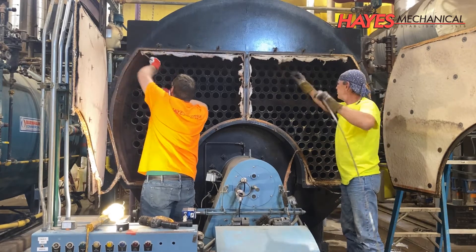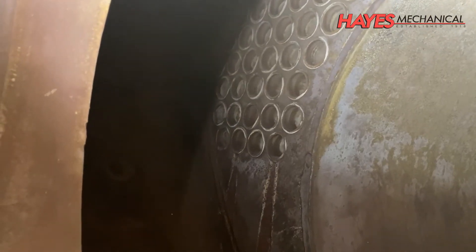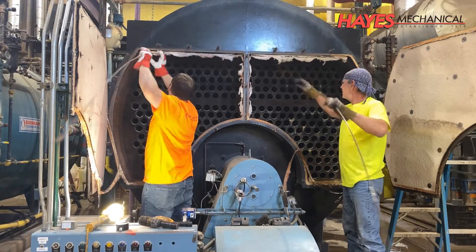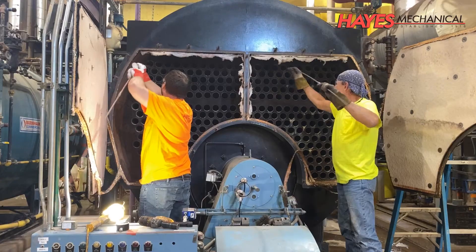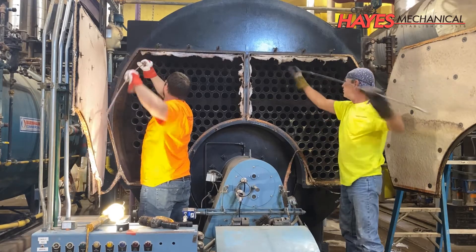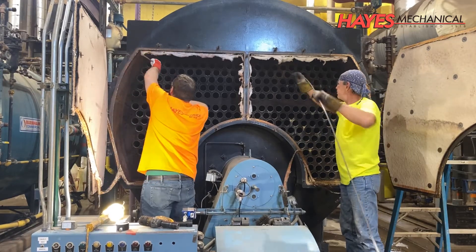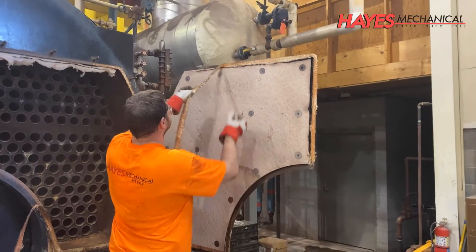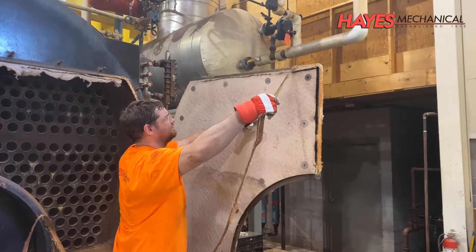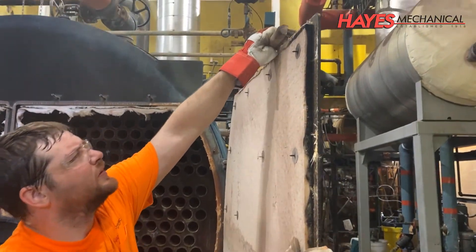In addition to reducing your boiler's efficiency, soot, when combined with moisture, will create nitric acid. This nitric acid will damage your tubes and eventually cause the tubes to fail. By cleaning the tubes manually with brushes rather than using a brush machine, our technicians are able to feel for any tube defects during the cleaning process. The fire side door gaskets are then removed and the surface is cleaned to allow for new gasketing to be installed when the doors are sealed.